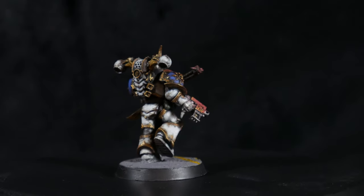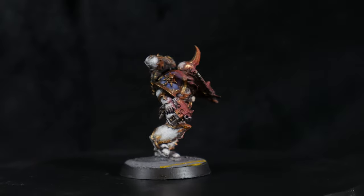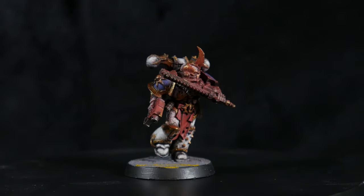I've decided to go with the pre-heresy white and blue scheme here. I just had the urge to come up with a dirty off-white recipe.